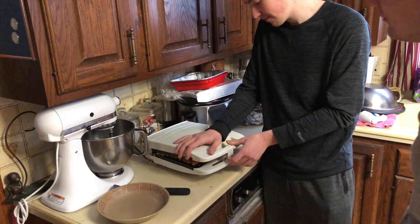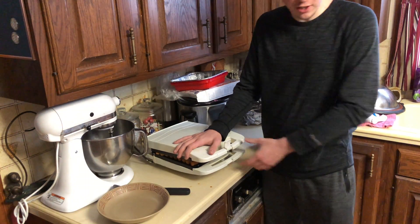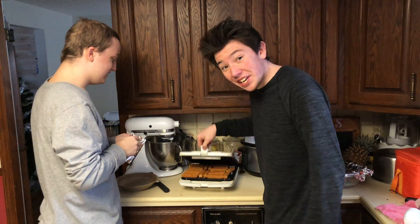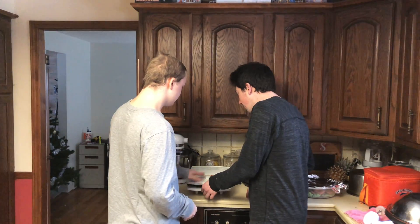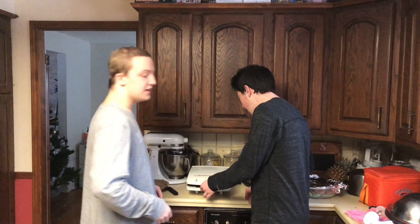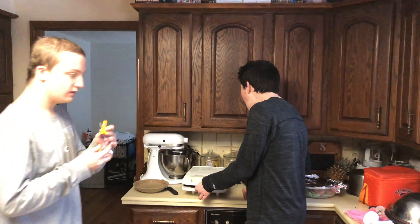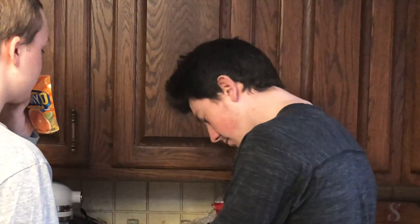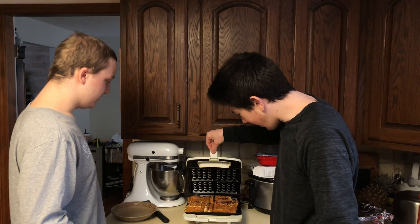Let them heat up first for a second so they can get soft. You can close it. That's hot — they will get good. We're halfway there. Living on a prayer! Oh god, they're burning. Let's get out a tray and get this out.